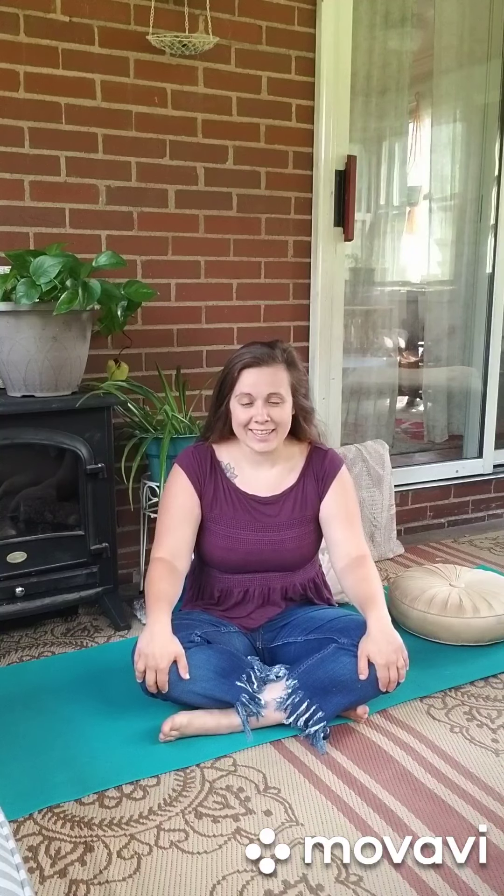Hello to you. Welcome to our first week of yoga that's going along with your Art in the Garden program. I am very excited that you are joining me today for our first yoga class.